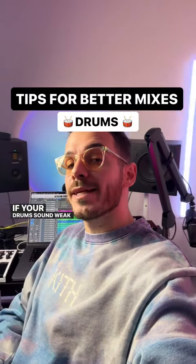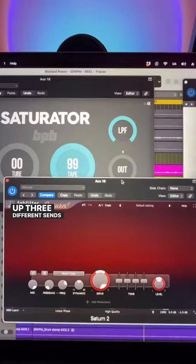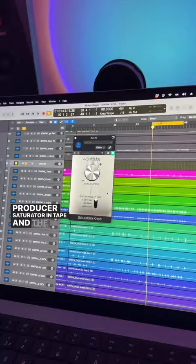If your drums sound weak and thin, try this. Instead of using parallel compression on a send, try setting up three different sends with three different distortion units. I'm using the FabFilter Saturn in tube mode, the free Bedroom Producer Saturator in tape, and the free Saturation plugin by SoftTube.